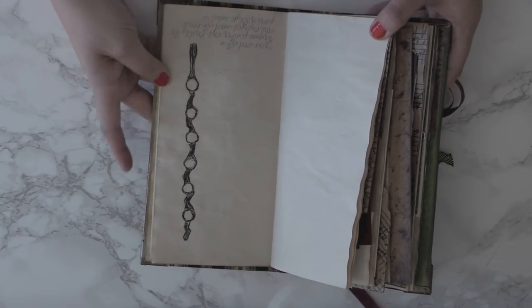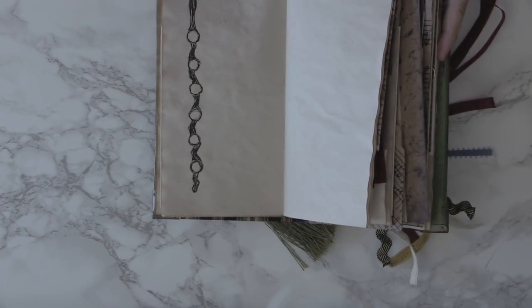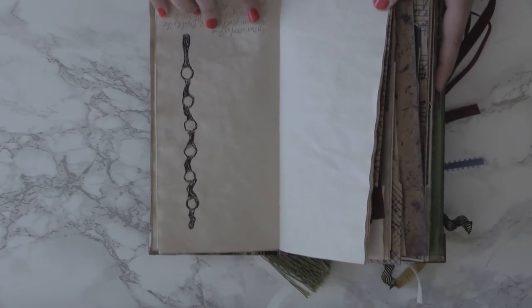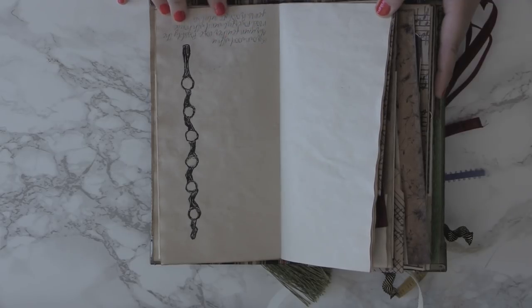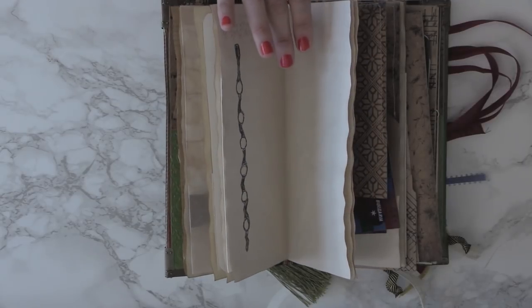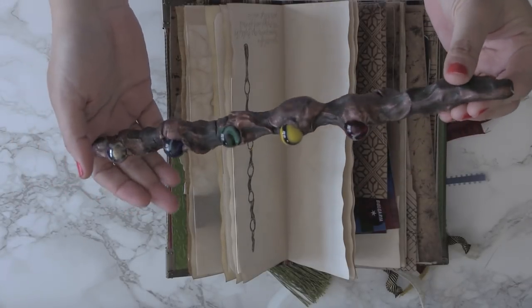Last but not least is this wand. This one is a 13-inch iron wood with an abraxen feather core. Abraxen is like a horse with wings — you'll have to look it up. It's possibly the most powerful wand with house gems. This is prototype vault 424, so I was able to go to vault 424 at Gringotts and get the wand for you.